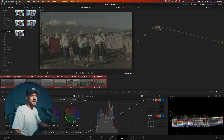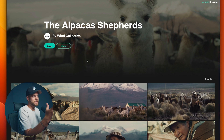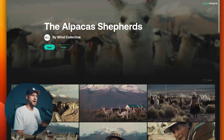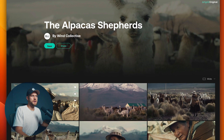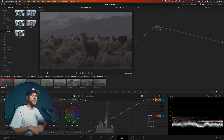Let's jump into DaVinci Resolve and check it out. I'm working with eight clips today that have been downloaded from Art Grid — the Wind Collective shot this beautiful set of images of alpaca shepherds. What you're seeing on screen is a Rec 709 conversion, maybe with some kind of LUT applied, but when the raw footage is brought into DaVinci Resolve you can see it displayed as log, or what we call Film Gen 5 from the Blackmagic cameras.